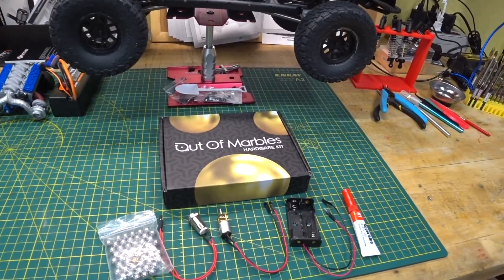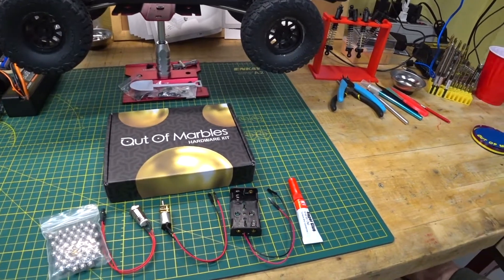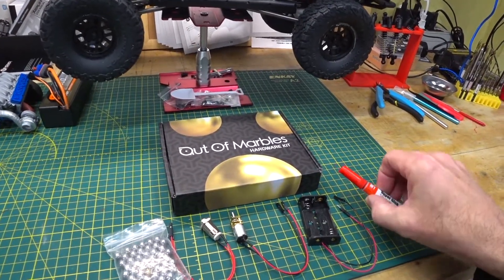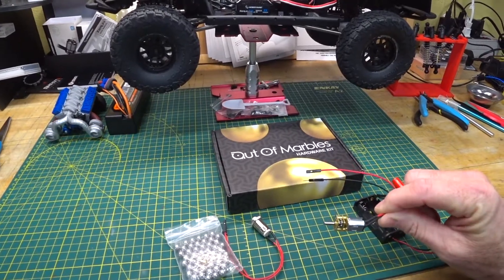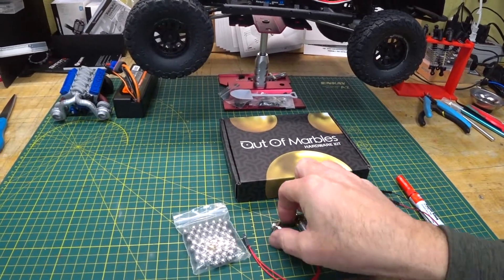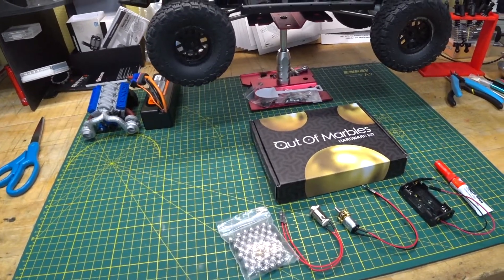The Out of Marbles company — online they give you the specs so you can source this stuff yourself if you wanted to, but I bought the hardware kit for it. A little tube of super glue, a battery holder, here's the little drive motor for the bucket lift, and an on/off switch, and of course, marbles.